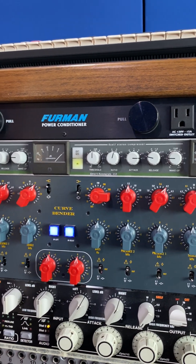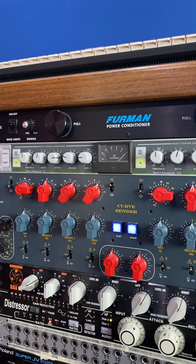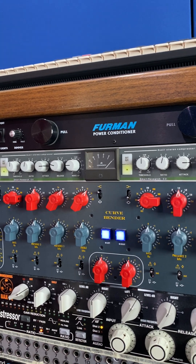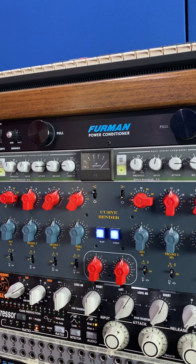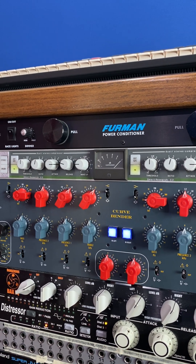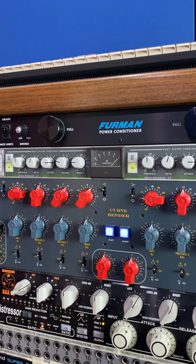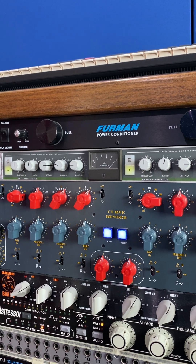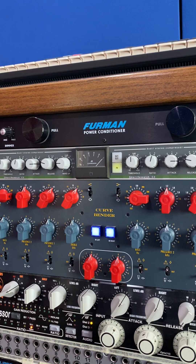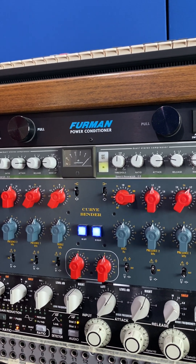I have the Waves SSL compressor plugin, but this hardware unit is not even close — it completely transforms the sound of whatever you put through it. It corrects the sound without giving it a color; it just gives it more spank and you feel like you're hearing everything more clearly. That's without any other EQ — just running signal through it, everything sounds more correct.